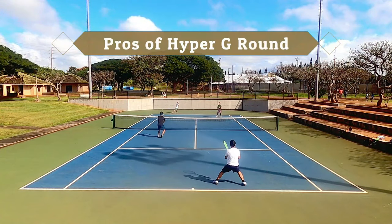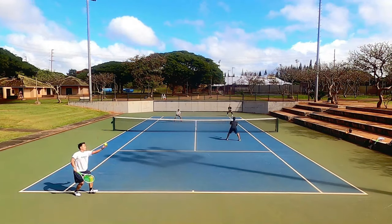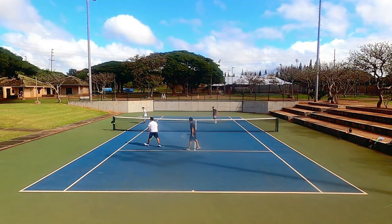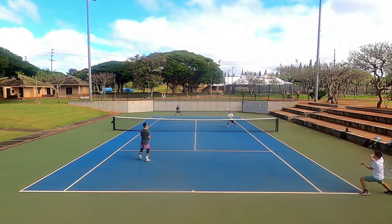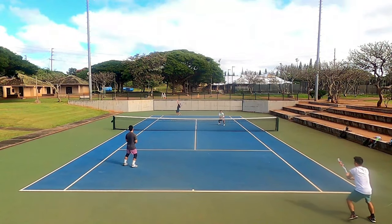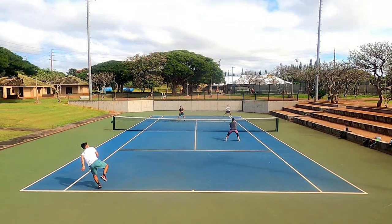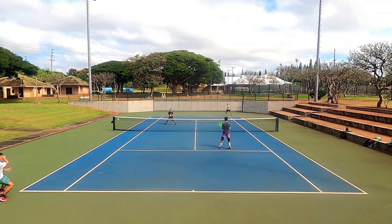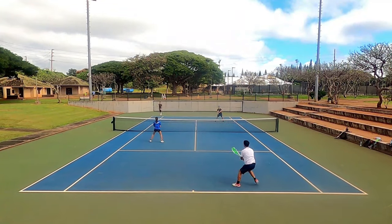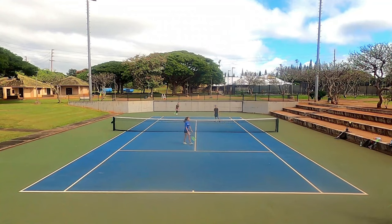Starting with the pros of the Solinko Hyper-G Round: this string played a lot better than I expected, and honestly I'm rethinking my stance on the original Hyper-G. The Hyper-G Round has a more muted and dampened feel compared to its flagship counterpart, Tourbite. It still gets decent spin for a round string and has a nice slippery coating leading to snapback, but this again begs the question as to why Solinko made a round version of a wildly popular shaped poly.